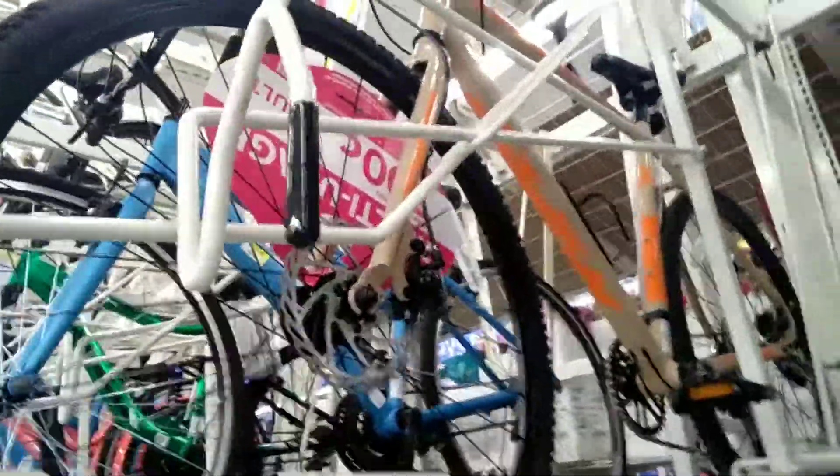Check these out over here. This one has a three-piece crank, $298. It's not a bad bike for $298, though it does have a quill stem, so that's kind of crappy. Up here we've got this Hyper for $418.